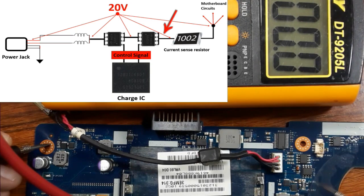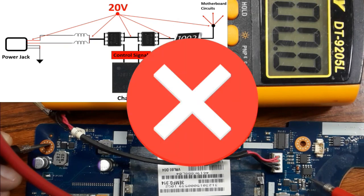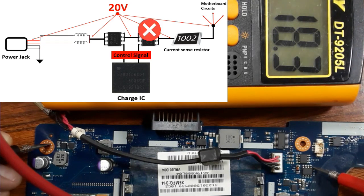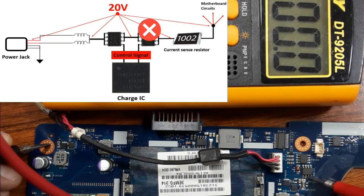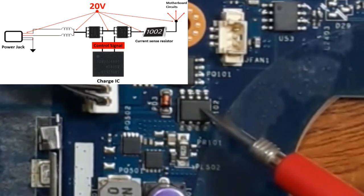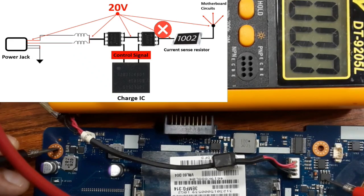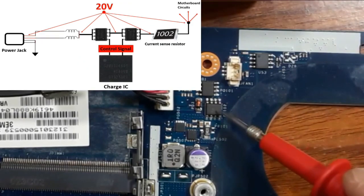Now we should find 19.7 volts on this side. First pin: zero. Second pin: zero. Third pin: zero. Here is the problem. Let's verify again — source: 19.7 volts. Gate: control signal present. But the drain side reads zero. Because we don't get 19.7 volts on the drain side, this MOSFET has failed. The source has voltage, the gate has the control signal from the IC, but no voltage passes to the drain — we must replace this MOSFET.